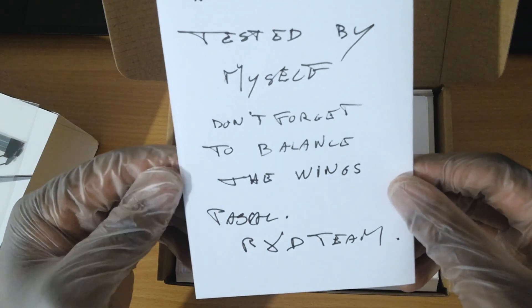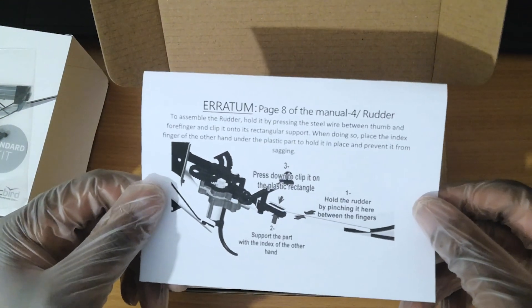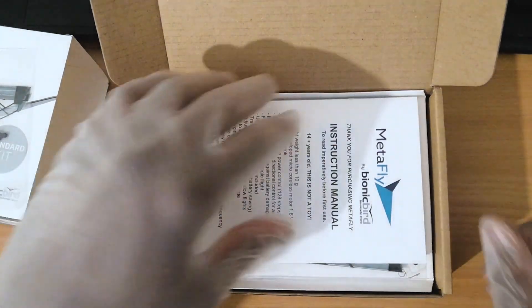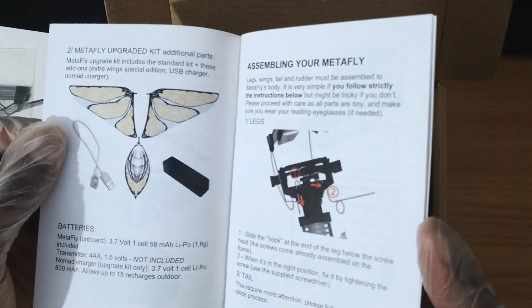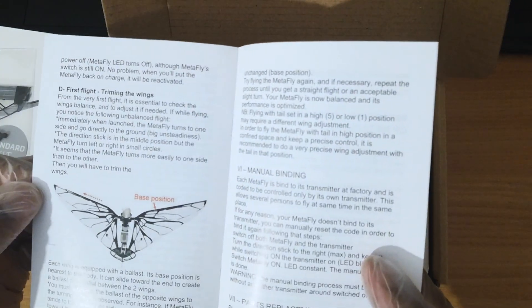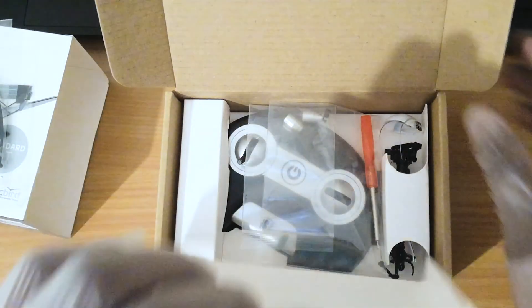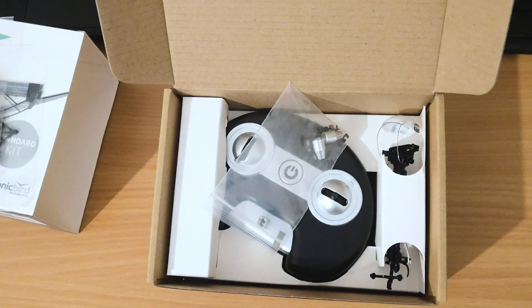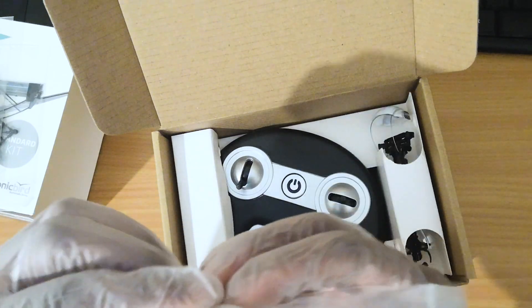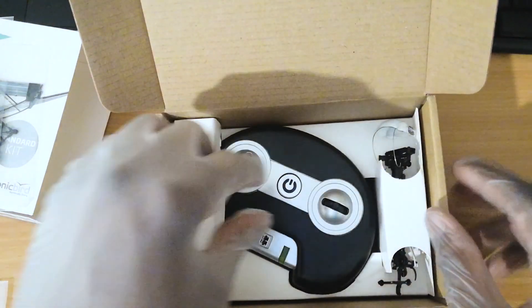There's a courtesy note from Bionic Bird saying it's been tested by the R&D team. We have a separate manual for connecting the rudder, and then the main instructions manual with a description of all the parts included. Bionic Bird have also kindly sent a second set of wings and a tail, a handheld radio controller, a Phillips head screwdriver, and the radio controller stick ends which are screwed on, as well as the main body of the Metafly.